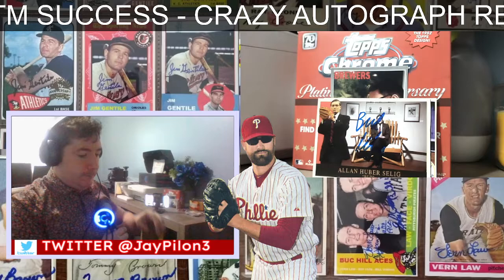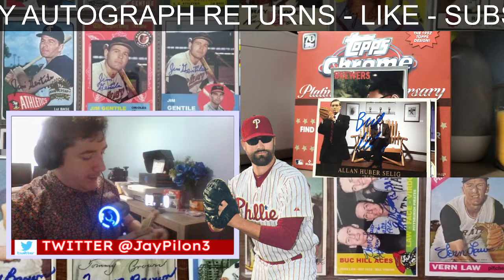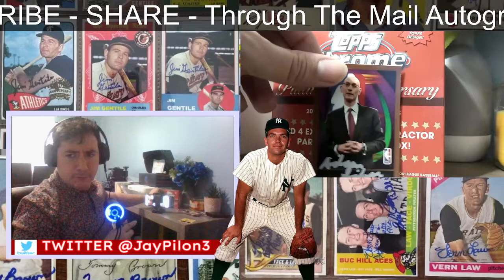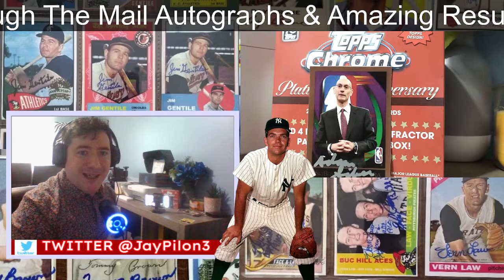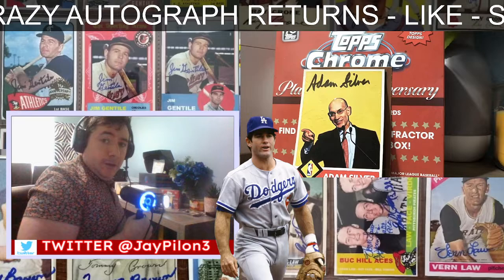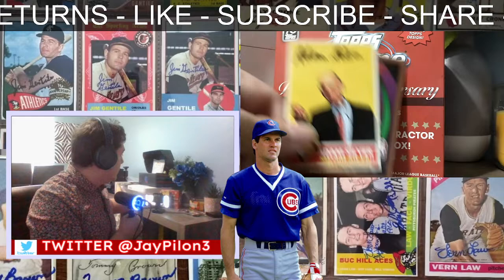And I got back another commissioner, which I like getting back — I like getting the Adam Silvers back. There we go — a Skybox-looking custom that I made for Adam Silver, signed in silver ink. Then I made a Flare 1960s-style Adam Silver commissioner card and he signed that in a black Sharpie. Thank you very much to Mr. Silver, appreciate it.